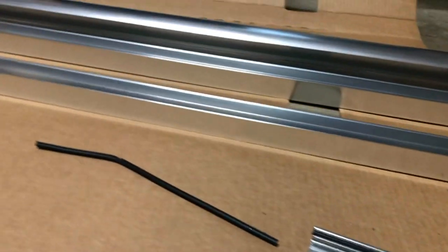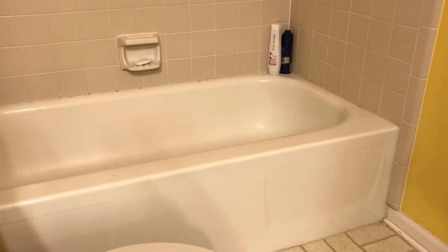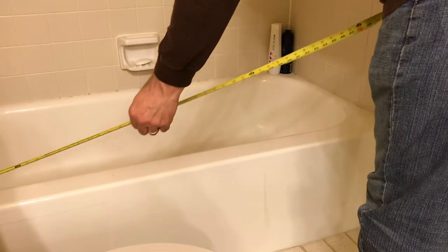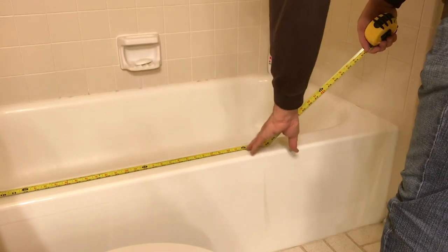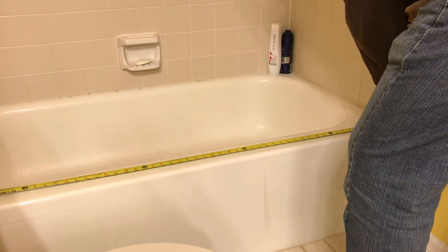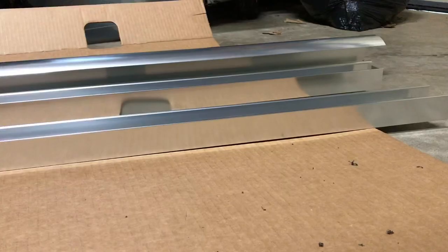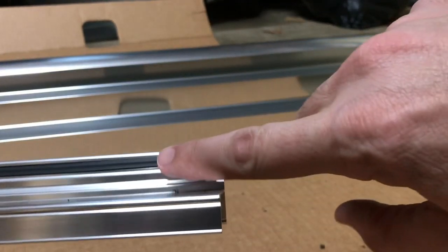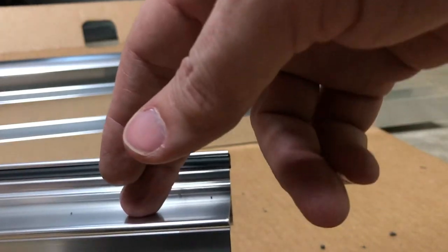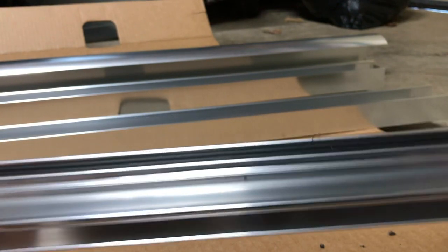Step two is measuring the bottom of the tub where the bottom rail is going to be placed. First, get rid of the shower curtain. Measure from one end of the tub wall all the way to the other end — mine is 57 and 5/8 inches. Now take the piece we just put the black strip in, measure the 57 and 5/8, subtract a quarter inch, and make a mark — so it'll be 57 and 3/8 inches.